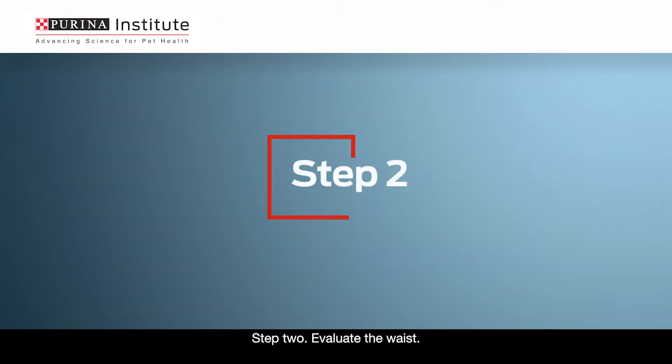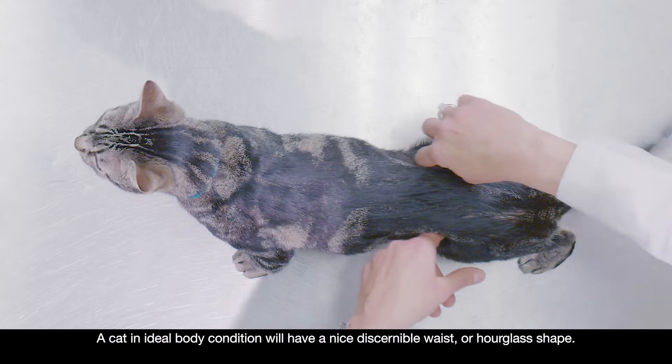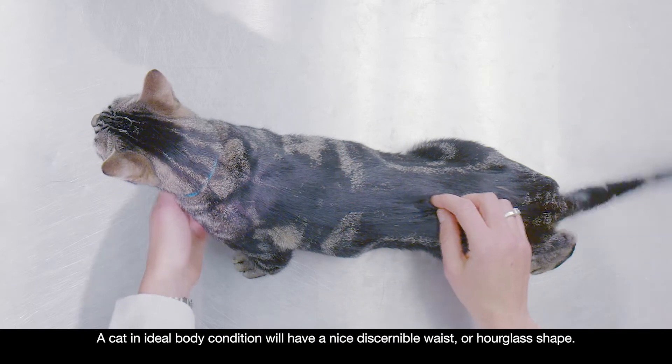Step 2: Evaluate the waist. Observe the cat from above. A cat in ideal body condition will have a nice, discernible waist or hourglass shape.